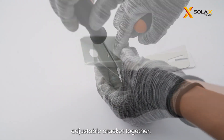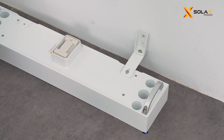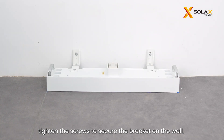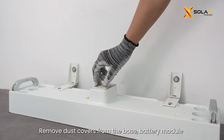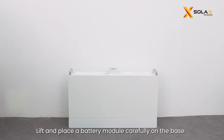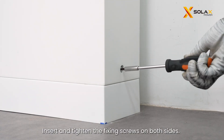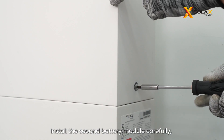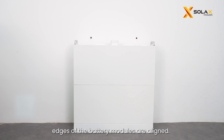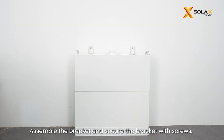Assemble the angle bracket and adjustable bracket together, and mark the position of the brackets on the wall. Drill two holes on the wall, insert the expansion bolts, and tighten the screws to secure the bracket on the wall. Remove dust covers from the base, battery module, and BMS before installation. Lift and place a battery module carefully on the base, then insert and tighten the fixing screws on both sides. Install the second battery module carefully and make sure that the corners and edges are aligned. Then install the fixing bracket on the top of the battery modules and secure it with screws.